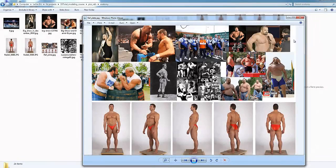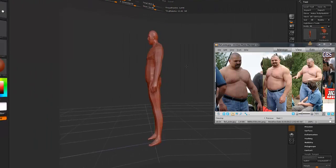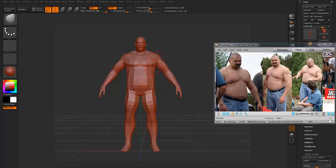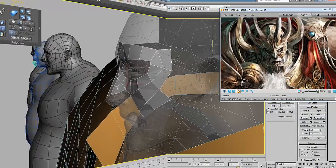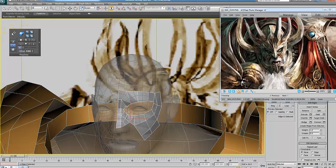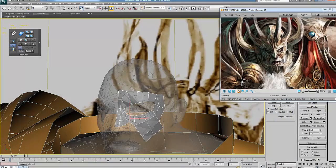So you have a maybe better view of the type of anatomy we will be looking for, and try to give him a more dynamic shape before we start to pose him. At this point, what's most important is to have a correct shape — a base shape for your mask.